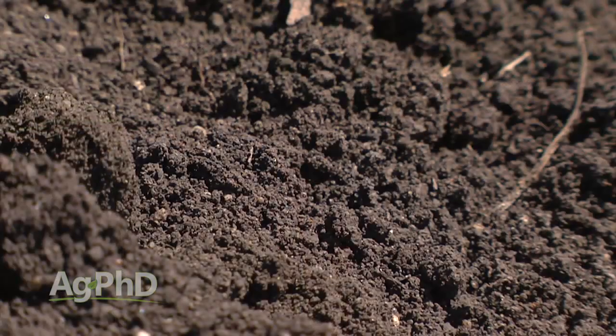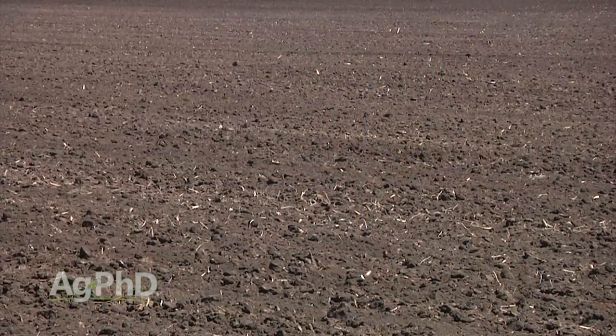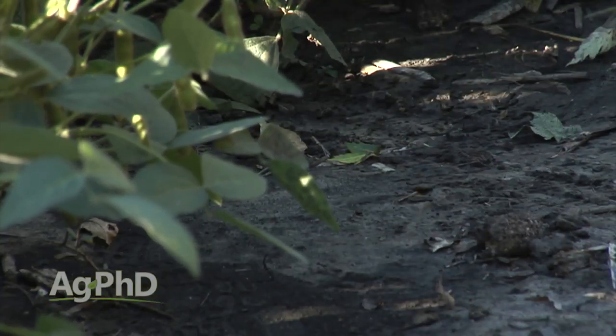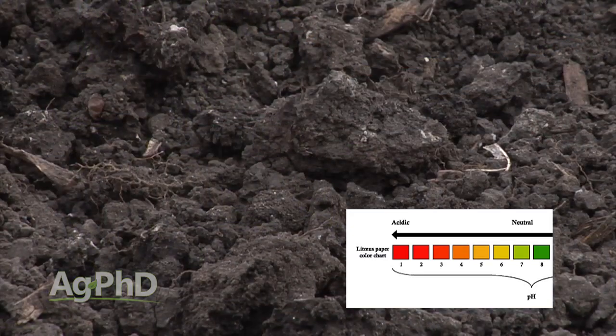No other fertilizer, no other weed control, nothing. You've got to try to get your soil pH right over a period of time. Let's look at soil pH — look at the high and look at the low — and what we need to do with that soil pH, and just think about whether it's high or low.